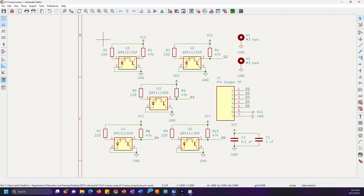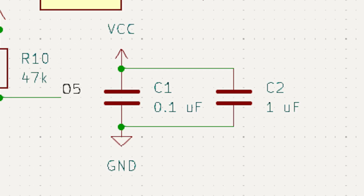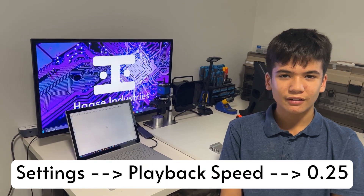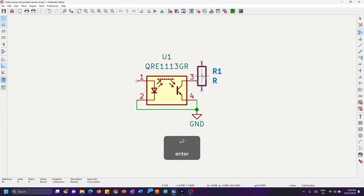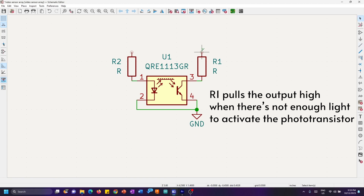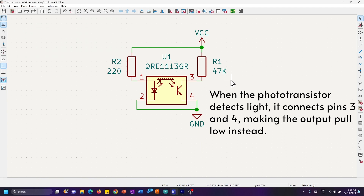The PCB is essentially comprised of two circuits: one for the line sensors and another for stabilizing the supply voltage. If you'd like to see the controls that I'm using within KiCad, feel free to slow down the video to 0.25 times in settings. For each line sensor, you'll need one QRE1113GR reflectance sensor and two 0603 resistors, which are 220 and 47k ohms respectively.